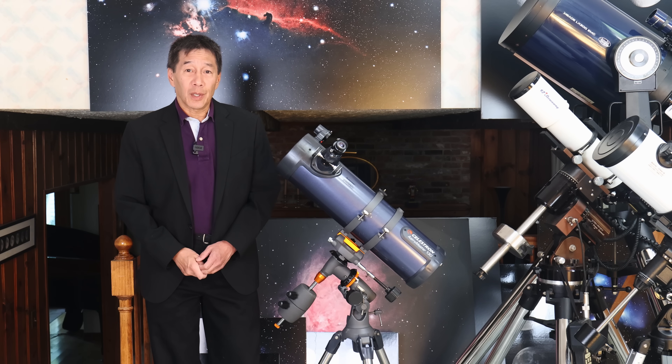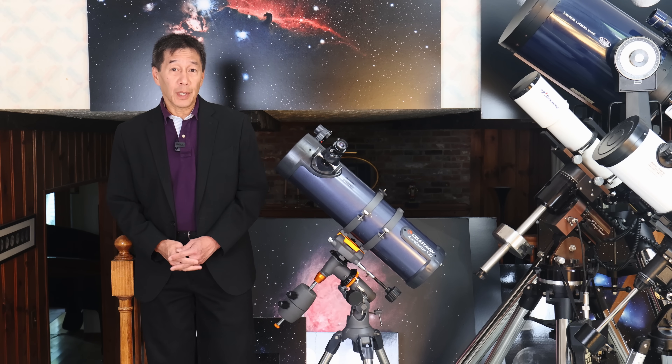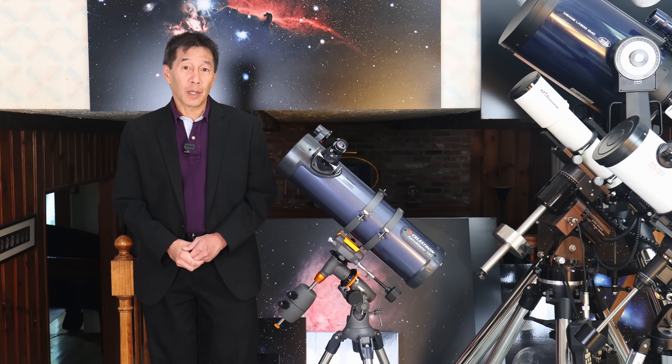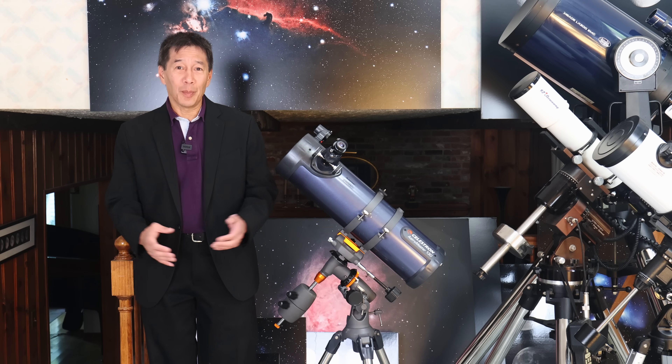Hello and welcome back to the channel. Today we're taking a look at a Celestron AstroMaster 130, a popular beginner's model towards the low end of Celestron's product line and one that I have been not recommending for many years now.